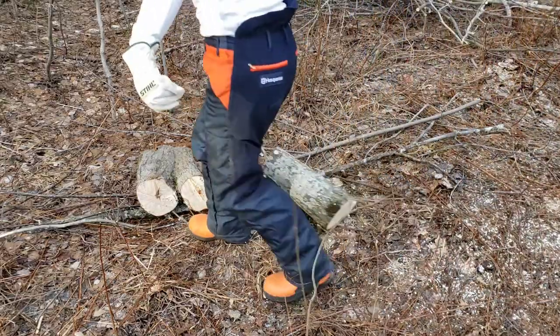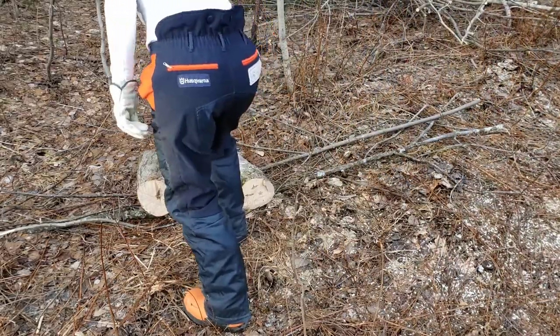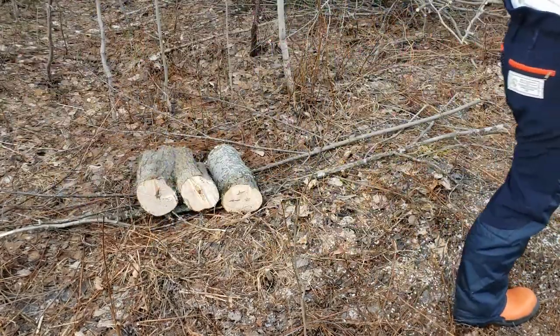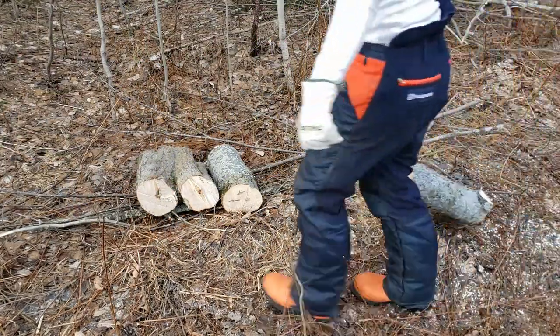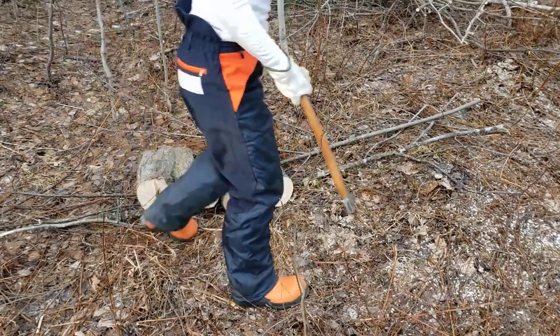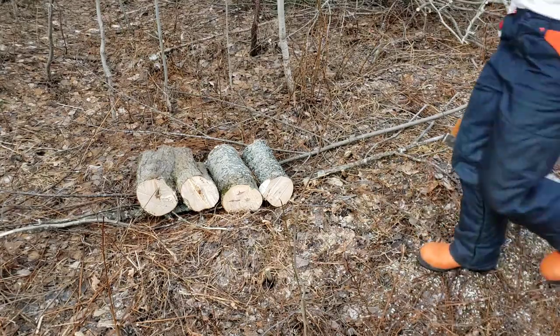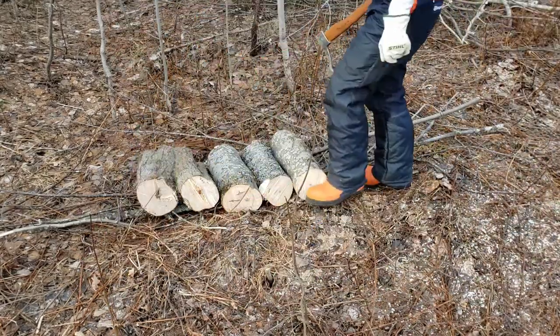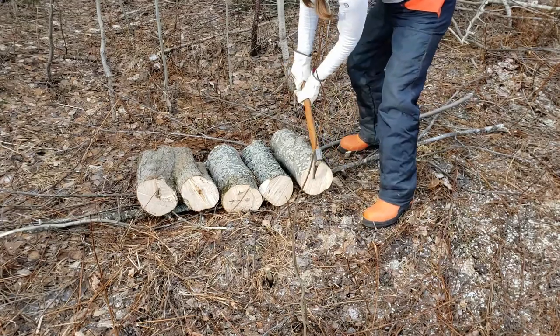For moving the logs we have this tool called a pick-a-roon. This one's from Lee Valley. It's like a little hook that you stab into the log and it's easier to pull it. It works sort of all right. I found the logs tend to come unhooked, but maybe I'm just not whacking it in hard enough. That'll come with my lumberjack muscles in time.